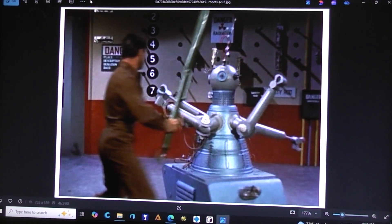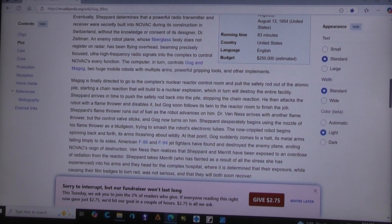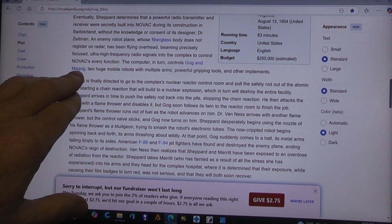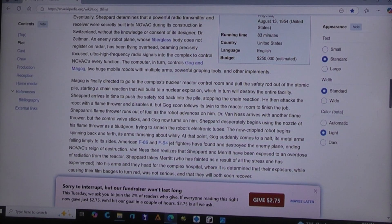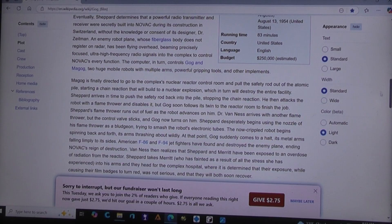Today let's talk about the robot GOG and MAGOG. There were two robots in the movie GOG, and for many years I've been thinking about doing a 3D printed version of it, which would have to have some sort of battery operated functions. There are a couple things that keep turning me off on the project. First, for those that really aren't familiar with GOG — the one's referred to as GOG and the other as MAGOG. They were mobile robots controlled by a computer called NOVAC, which stands for Nuclear Operative Veritable Automatic Computer.